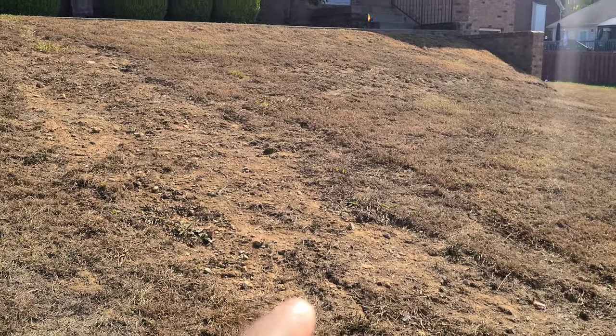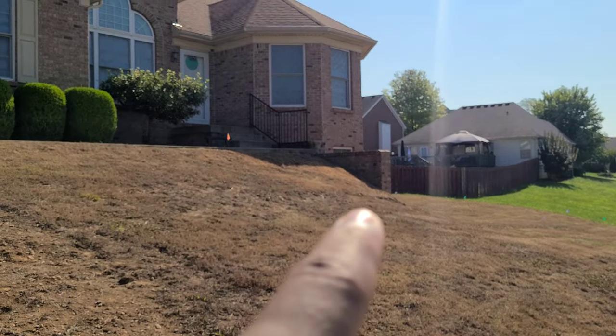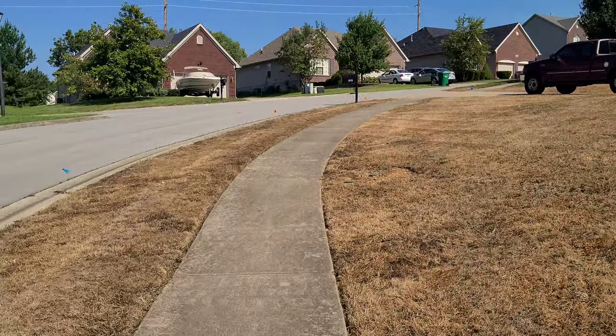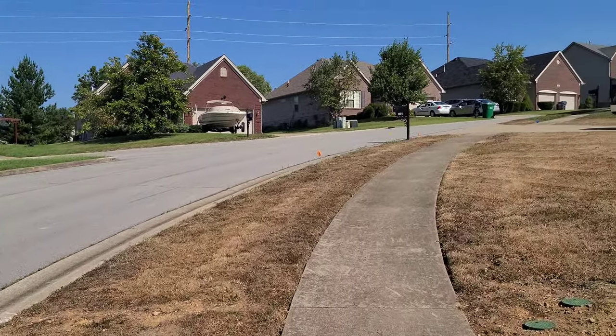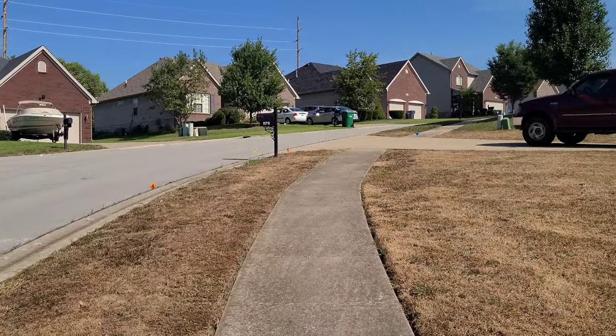I'm going to get some of these little rocks up out of here, fill all of this stuff in — especially over there too. I'm going to fill it in over in that area and right here as well. Just some typical spots I'm going to fill in with some dirt, then kind of clean everything up and make it all level.